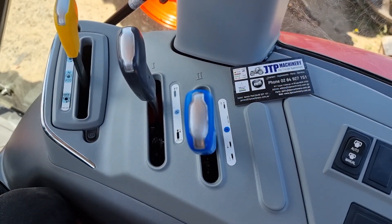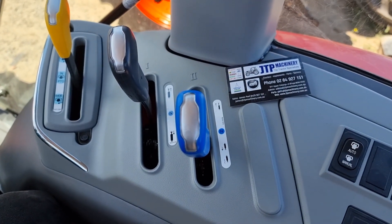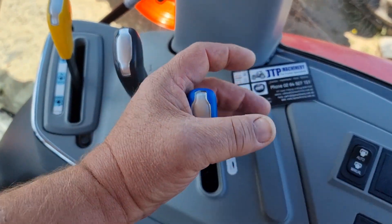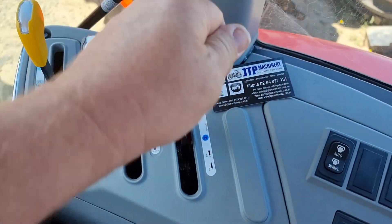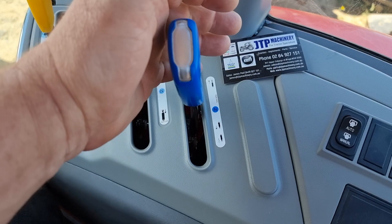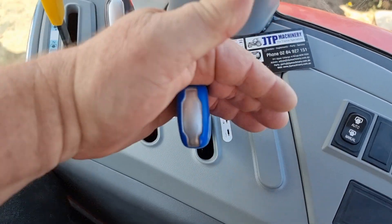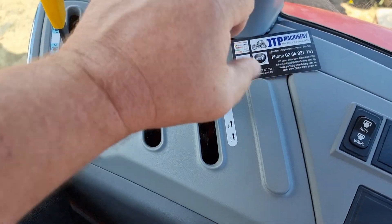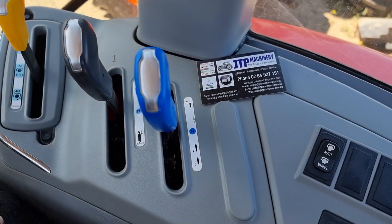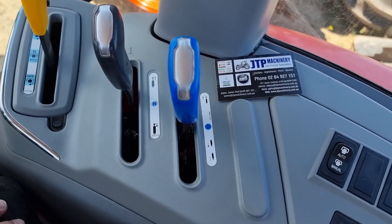You would have noticed that the engine revs have gone back to normal idle in float, and you can't hear the hydraulic system pressure relief valve go off — you can't hear the hiss. So we're in neutral there, then in the first detent — oil is being forced through the pressure relief valve, dead-ending the system because there's nothing plugged into this tractor.